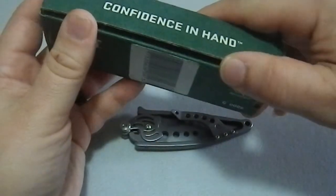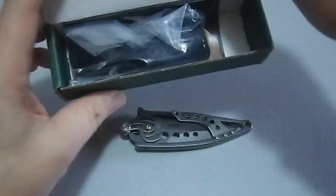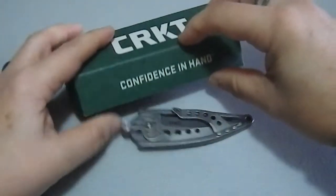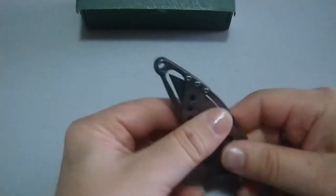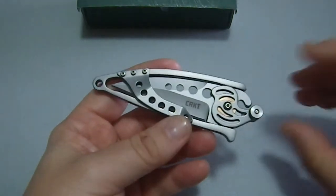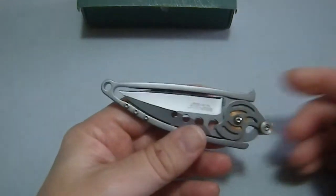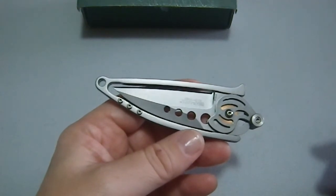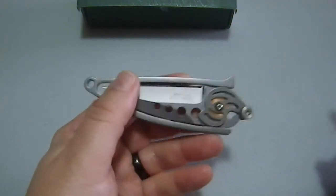It comes with a lanyard if you want to wear it on your neck, because it does have a nice little convenient hole right here. And of course the first thing you're going to notice about this thing is that it is extremely skeletonized and very unusual in its shape and design.